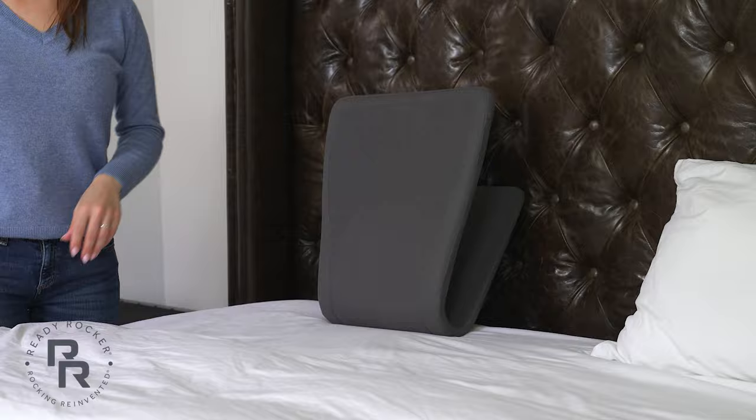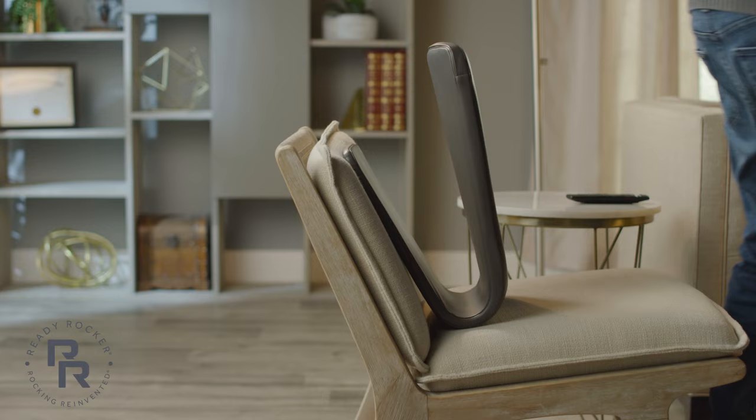Hi, my name is Milena and I'm the founder of the ReadyRocker. I wanted to show you how to use your ReadyRocker. The rocker works best on or against a comfortable but firm surface. You'll want to remove any bulky cushions or pillows that may take away from your bounce. Sit with the ReadyRocker between your back and the stationary surface.